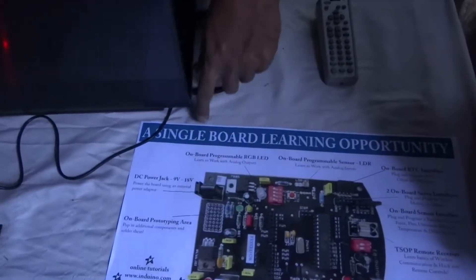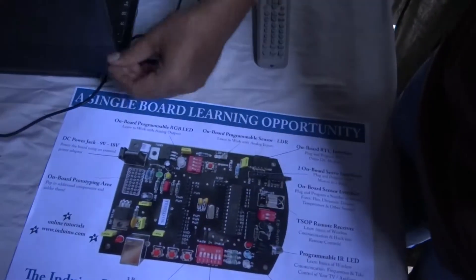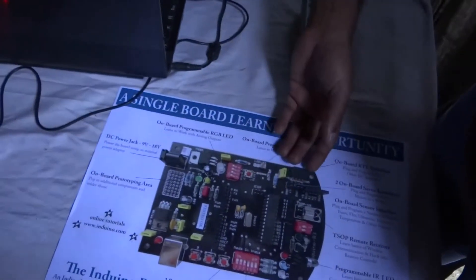We also have a RGB LED. So, this is a single board learning opportunity. A student picks up this board, he can start from the basics. He can learn from blinking LEDs and go all the way to learning wireless protocols, how to implement those protocols, and a lot of other things.